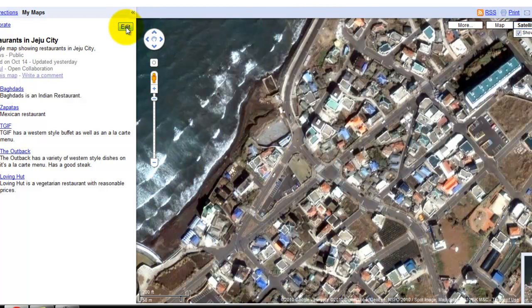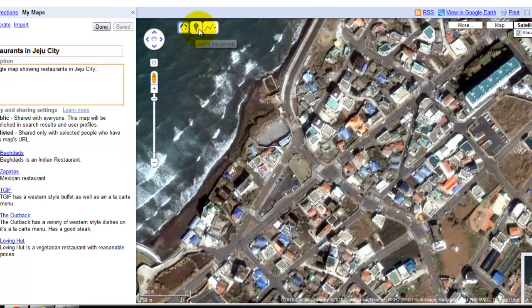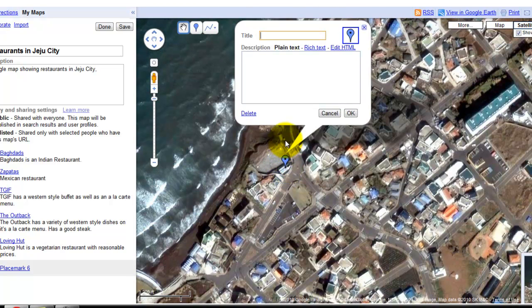If we go ahead and click on the Edit button, you'll now notice that there is a blue pin marker that we can click on. Pull it over here and then drop it right there. I can now go ahead and add a title to my marker. In this case it's called The Lighthouse.